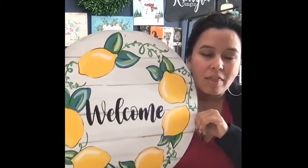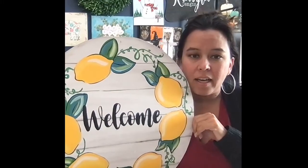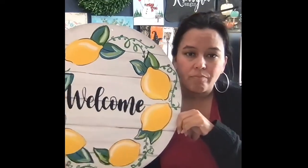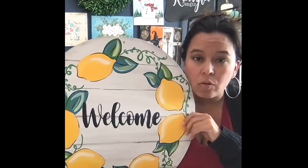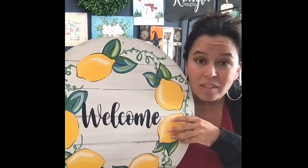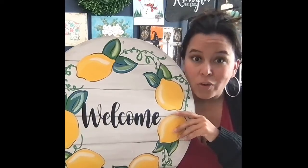One of them is we have a virtual paint party coming up — it's April 15th, a Thursday at 7pm. It's a paid virtual paint party and we are doing the lemon welcome door sign. Let me grab it. So this is an 18-inch round sign, and we're doing a virtual paint party for this.